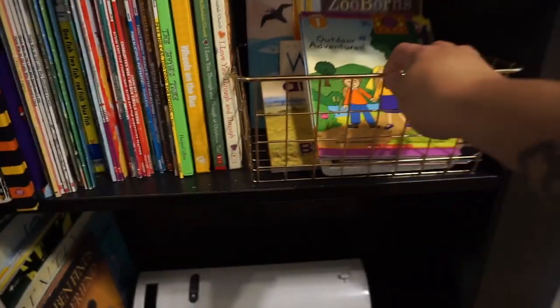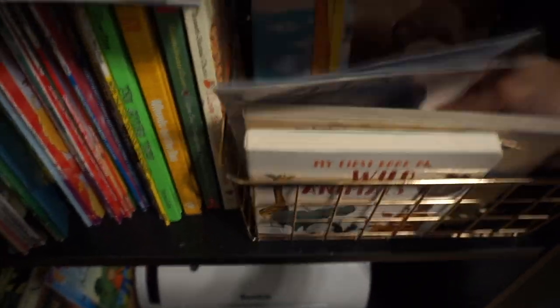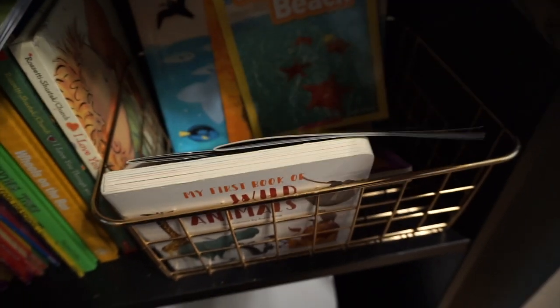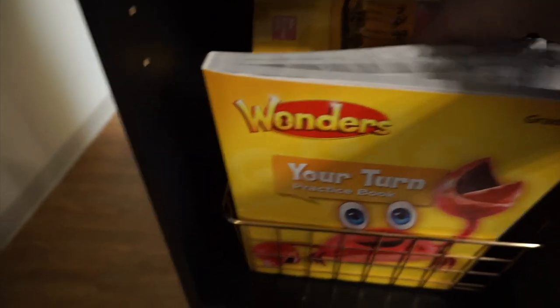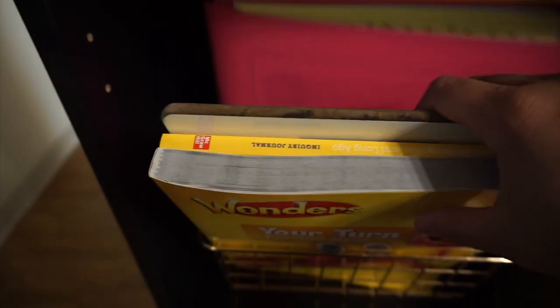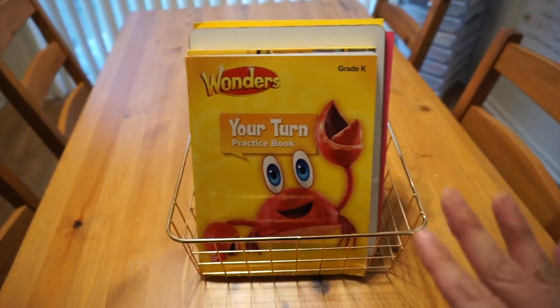Then we have this shelf right here that has just our books. These are some new books I just got off OfferUp — we love books, we never turn books down. I have my laminator here. These are sectioned off because they are more learning-focused books: Our Solar System, wild animals, whales, zoo-borns, helpers in your neighborhood, at the beach — any learning-type book I put there. And this is her crate for school — this is what they gave her for curriculum: her two books, her whiteboard, and her journal folder. That's all her stuff, so she can pull it out when she's doing schoolwork.